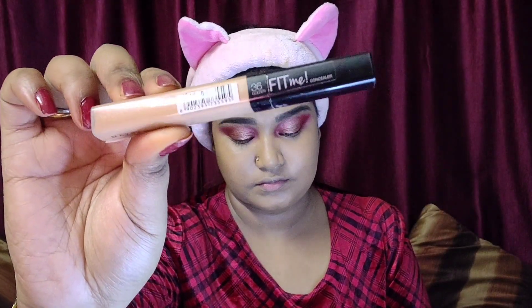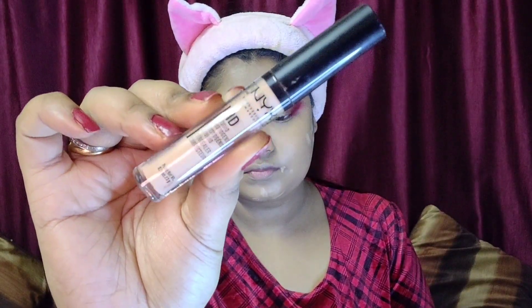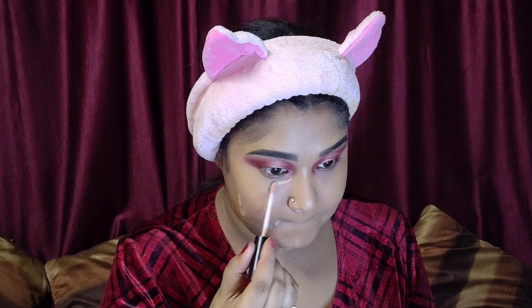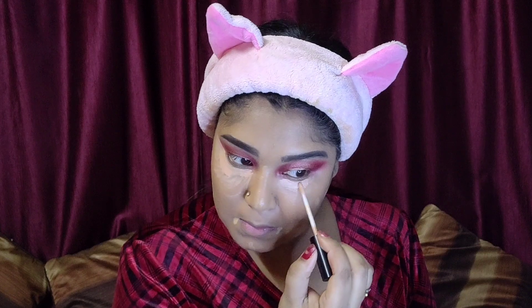I'll take my Maybelline Fit Me Concealer one more time for spot concealing — not applying too much. For highlighting, I'm using NYX HD Pro Concealer in shade Medium Moyen, applying that under my eyes, on the bridge of my nose, on the top of my cupid's bow, and a little bit on the chin — wherever I need highlighting. Then using my Beauty Blender, I blend everything nicely into place.